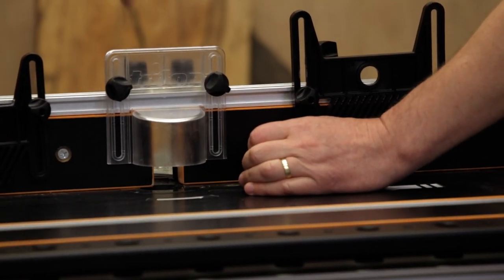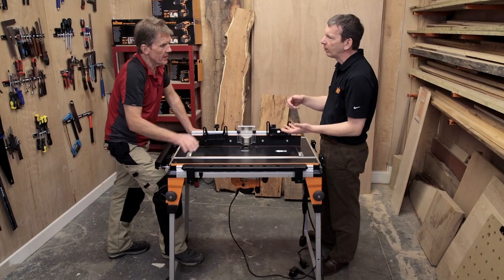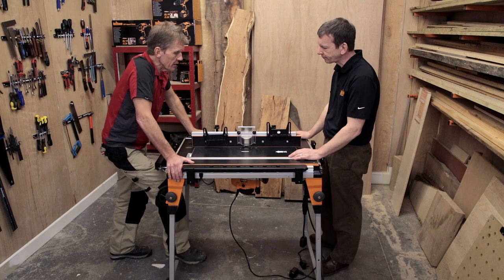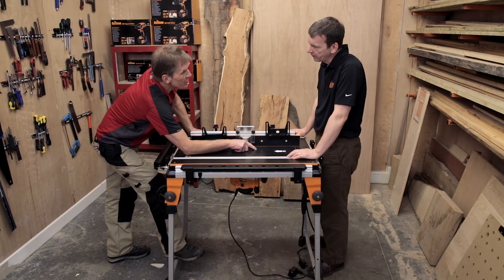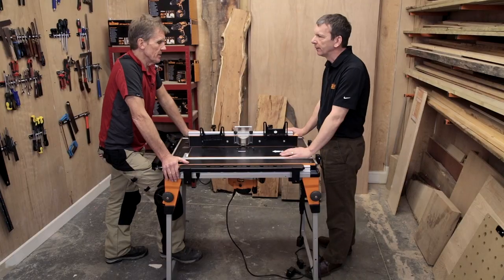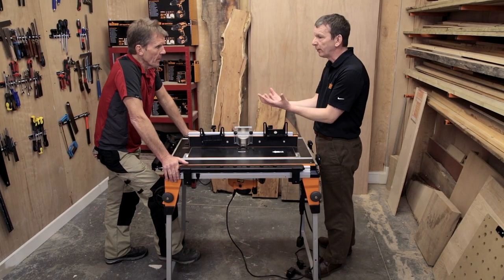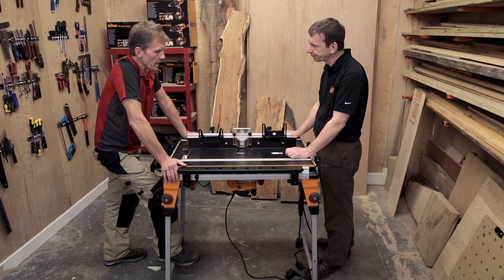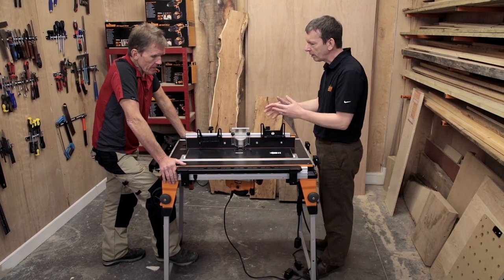By setting that hole you can change the cutter height — put the key through the hole and wind it up and down rather than having to go underneath and play around. That built-in table lift is pretty unique for Triton. That hole wouldn't necessarily coincide with other routers, so it's specifically optimised for the Triton system.